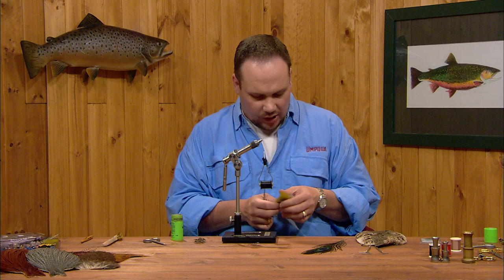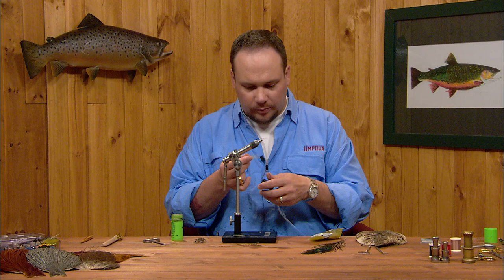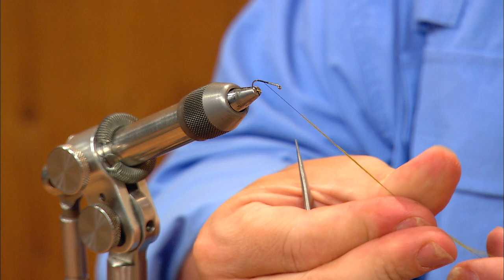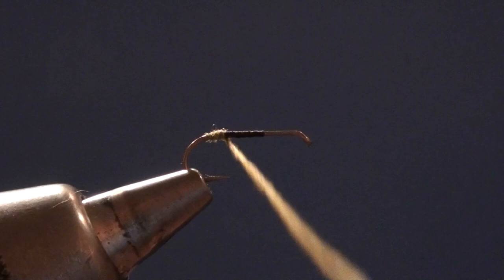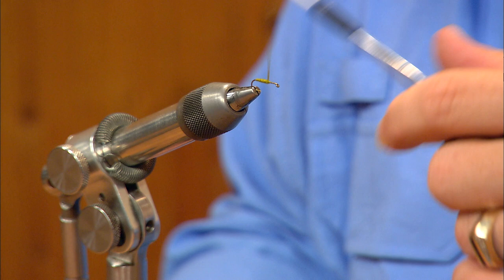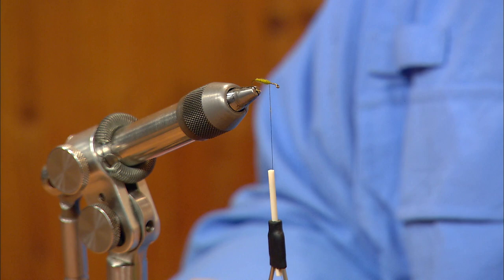The first step is to dub the abdomen. Take a little pinch of dubbing and apply it to the thread. I want to keep it nice and thin so I can really taper the body and shape everything up nicely. I'm going to start at the back, get my first turn of dubbing at the bend, and work forward to just past the midway point, working back and forth a bit to smooth that taper out. I want to keep this body relatively thin — this is a spent caddis that has already laid its eggs, so there's not much left in its body.